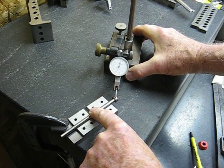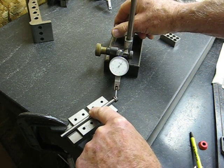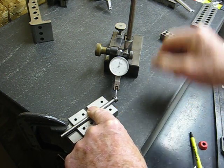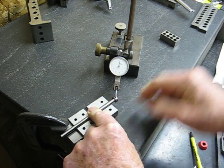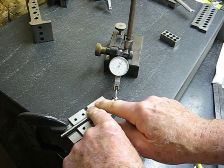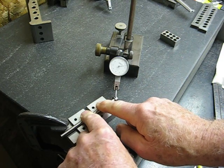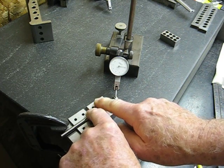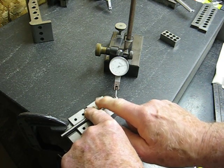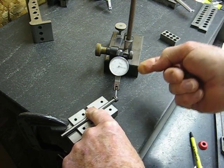Bring the indicator over in contact with the head, zero it, and rotate. This appears to be the low point. Zero it again, rotate. It goes up to a maximum of two thousandths total indicator reading, which just means the total movement of the dial.